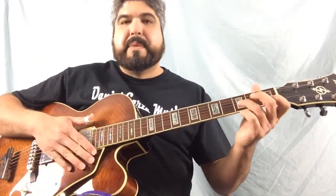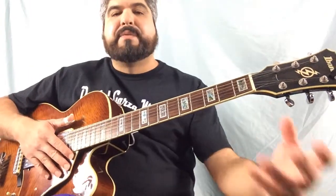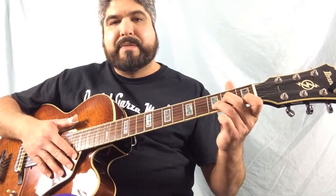Nice and clean. Remember to take your hand off the guitar, completely off. And for memorization, you want to go back and find it.